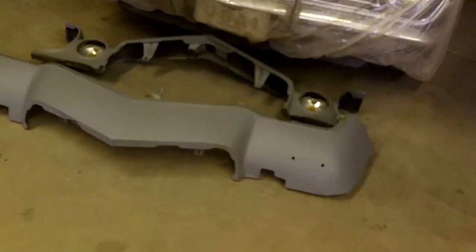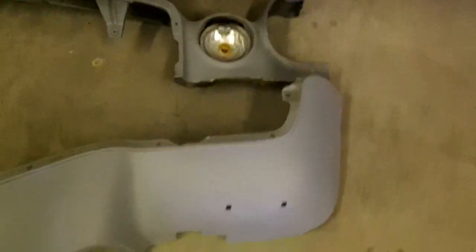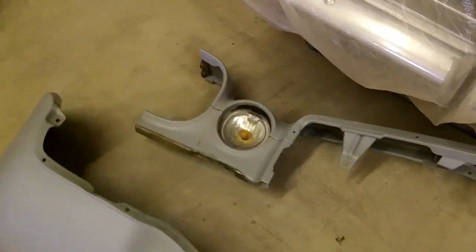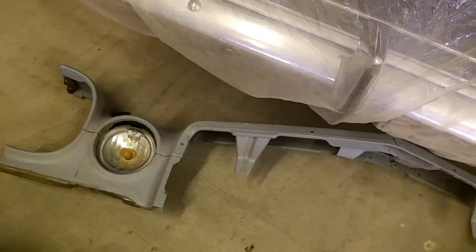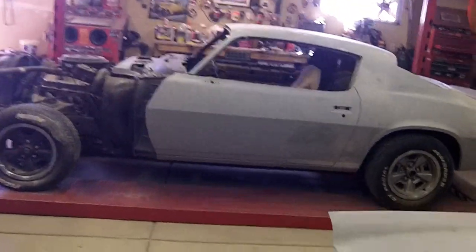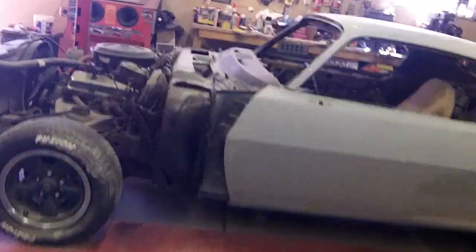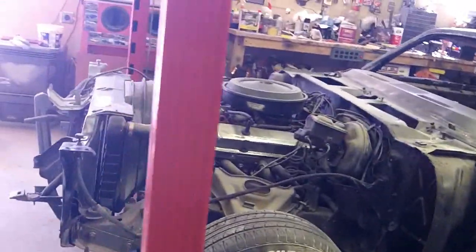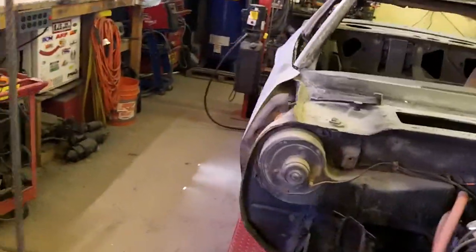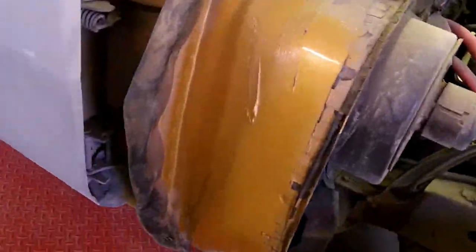The hood I went over briefly but it needs to be primed so I can guide coat it and block it again. The upper and lower valances I haven't touched — I know the lower has a little ding in it and the upper is going to need some work to fit correctly with the car. I did go ahead and order paint for the car — I'm going with the original Code 60 Light Copper with the black Z stripes, just trying to make it look original.